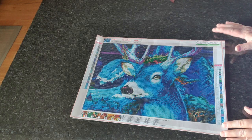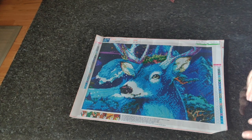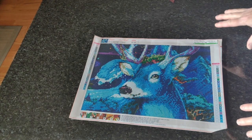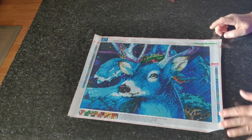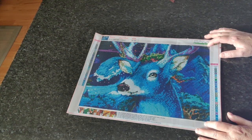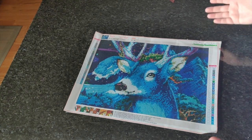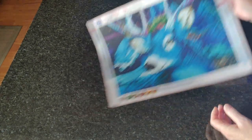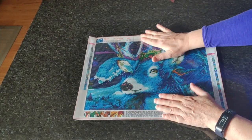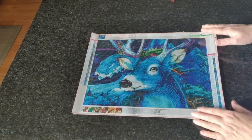Our next one is one I got two of by accident — I already did one of them. This is Blue Deer Number Two from Craftsy Art, number 475 in my series, 35 by 25 drill area. It turns out really really nice — if you like this kind of thing, get it. I'm not going to iron this; those small nail creases won't be a problem after drilling.